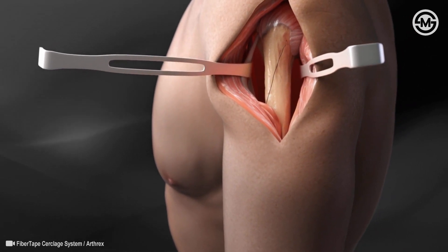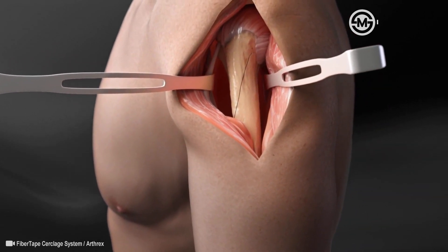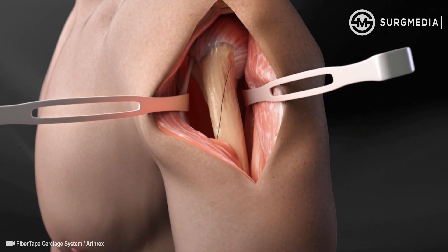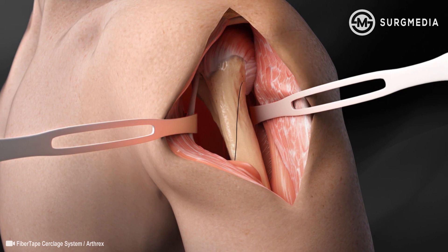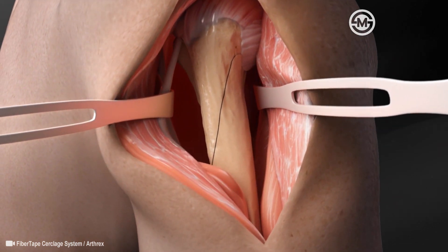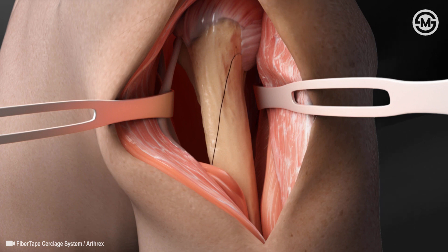Fiber Tape Circlage is a radio-translucent suture that eliminates the need for metal cables and wires for fracture closure without sacrificing the strength or security of the repair. When circlage is needed for fracture repair, the Fiber Tape Circlage system can be used to reduce and secure the fracture site.